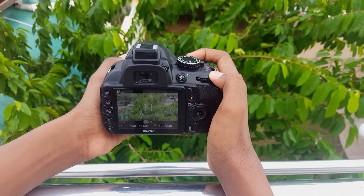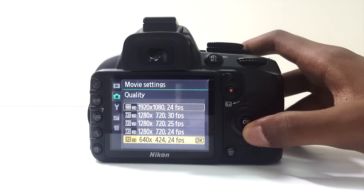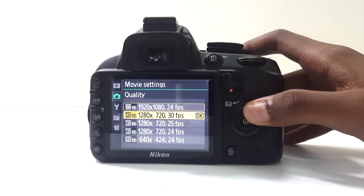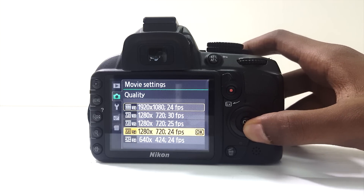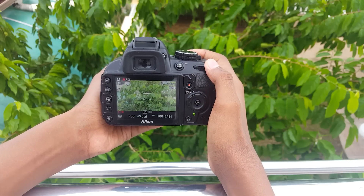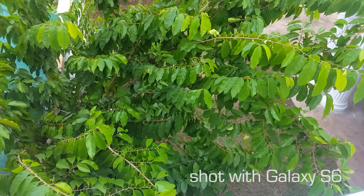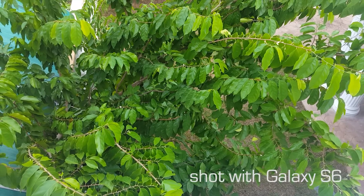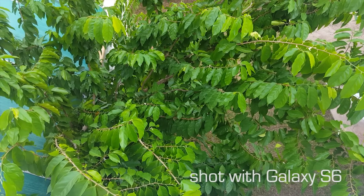This DSLR has a movie mode — I'm fairly surprised Nikon included it in an entry-level DSLR. It can shoot up to 1080p at 24 frames per second and a few lower options. I kind of hoped for 30fps, but the difference isn't that much. The movie mode is a bit disappointing though — you can only shoot for 10 minutes, and the quality is decent but I can get a way better-looking video with smartphones, especially ones that can shoot 4K. Here's a quick comparison.